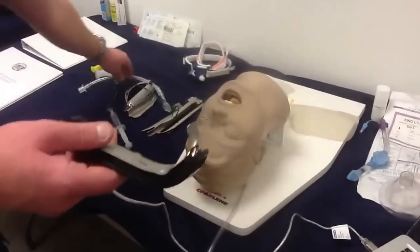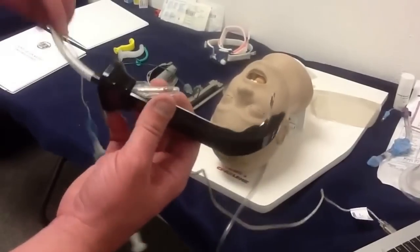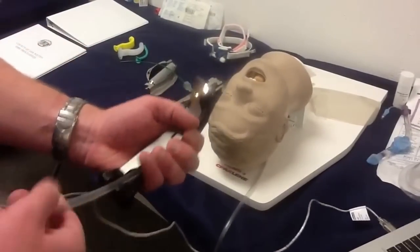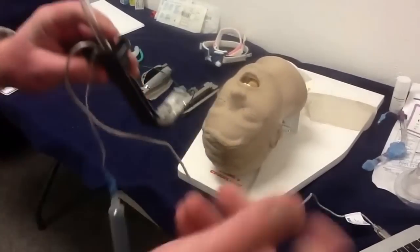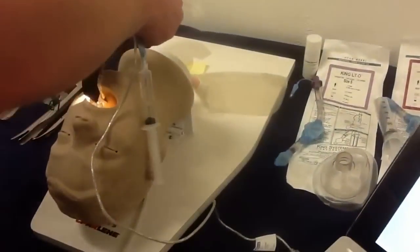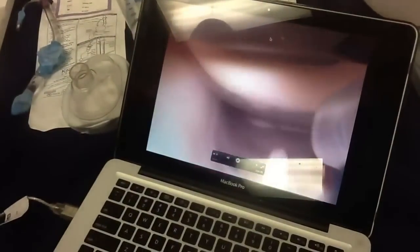What we're going to do is show you that it'll accept anything from a 6.5 to an 8.5 tube. Basically put the tube in, just like that — sits just like that. Now you're going to see over on the computer screen; you can come in and see on the monitor.